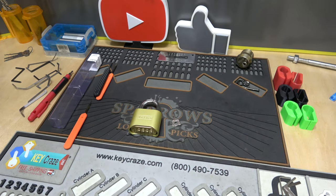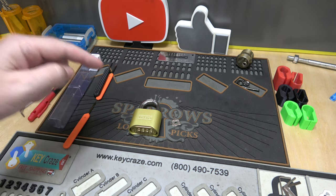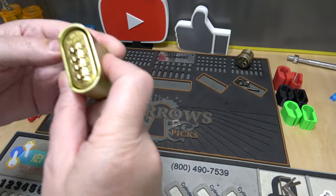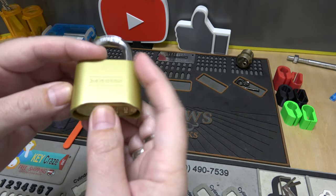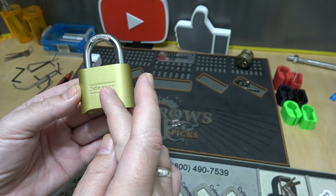All right y'all, welcome back. It's big out with Stock Lock Sunday, and the lock we have in front of us is the infamous Master Lock 175. We've seen this lock before — it's very easy to bypass.